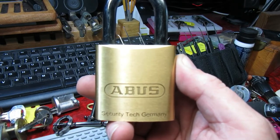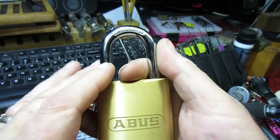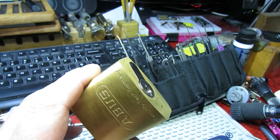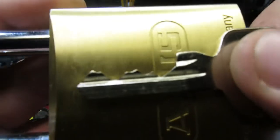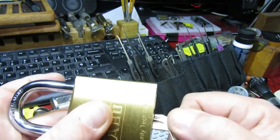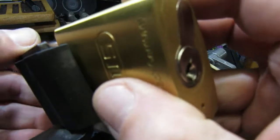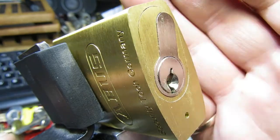Hello everyone, welcome back. Today we have quite a chunky Abus 86/55 — nice brass, big chunky shackle — and this one is designed to take a half euro cylinder. At the moment I have a Basi core in it with quite reasonable pinning. I'm planning on upgrading to something more special, but I thought I might as well get this one picked while it's in here.